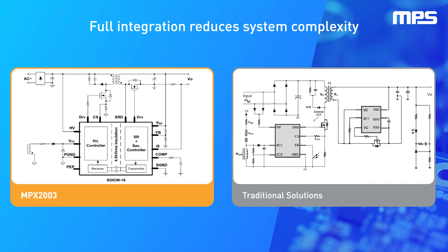Even when the output is low, by integrating all the elements of the primary and secondary control circuitry in a single package, the MPX2003 reduces board space and BOM by up to 50%, enabling lower standby power and significantly shorter time to market.